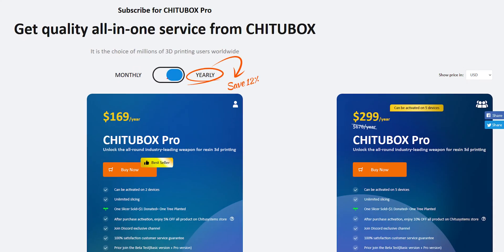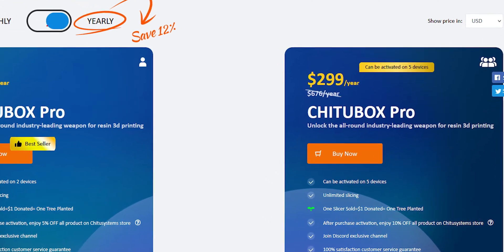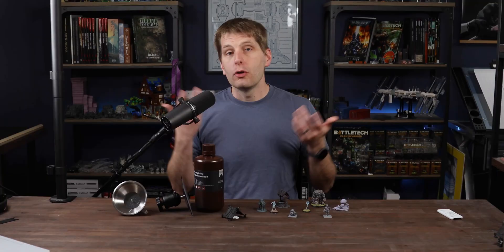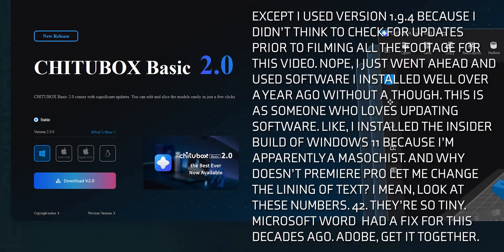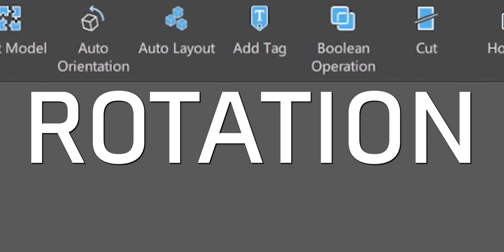This next mistake is one you'll likely never encounter depending on the software you use to slice your models. I was spoiled by a year of ChiTuBox Pro that was included with my printer, but when that license expired, so did my credit card. No worries though — I just installed the free version and got to business. Well, after a year away from printing, I forgot a very important step, one that the software used to automate for me: rotation.